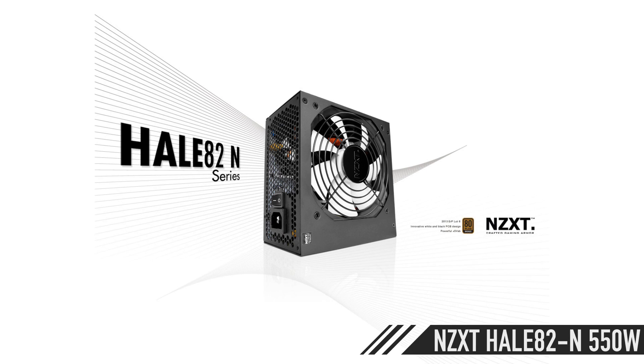For the power supply, the NZXT Hale 82N, 550 watt, 80 Plus Bronze certified. It's very important to get 80 Plus. This one has a single 12-volt rail and uses a lot of similar parts to something you'd see in a Seasonic — which is a very good brand. If it's 80 Plus and uses good parts like Japanese capacitors rather than cheap parts that are going to explode, you're fine. Do a little research.